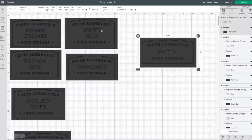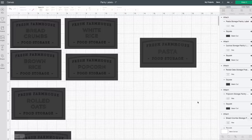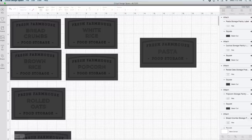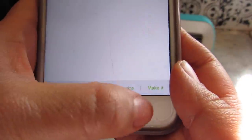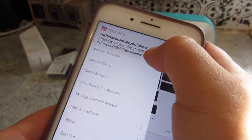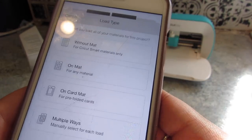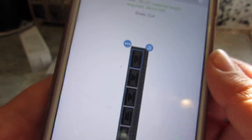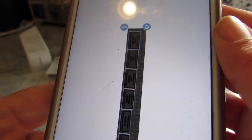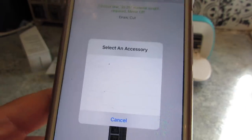Then you want to attach everything so that it knows to cut the square and switch it to Cricut Joy. I have a Maker and an Explorer too, so you want to make sure this is set for the Joy. Then I use my phone which has Bluetooth and I'm ready to go. I select my machine, press 'make it,' and since this is a smart label you don't have to use a mat — I select the without-mat option and I'm ready to cut.